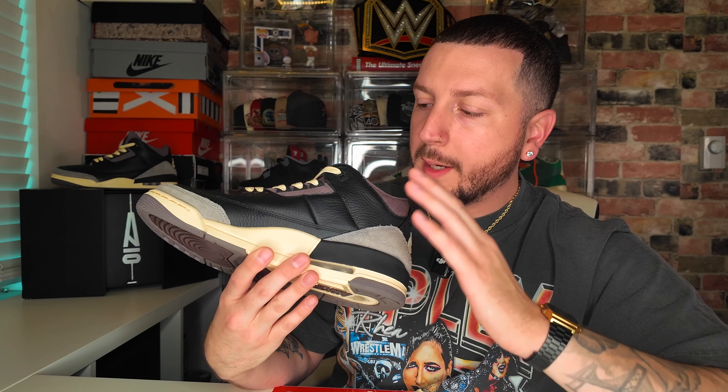Another big feature people notice right away is that aged midsole. You get your black panel on the back, that cream running throughout, and your air unit right there. I think the aged look on the midsole really works well for A Ma Maniére collaborations, as they use a lot of the same color palettes and it ties together with the rest of the sneakers in the A Ma Maniére collection really well.